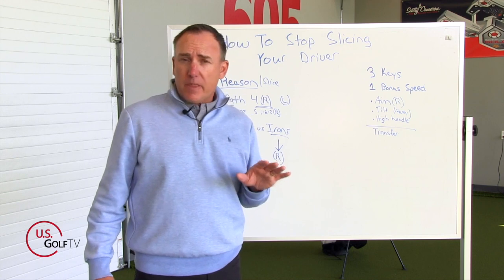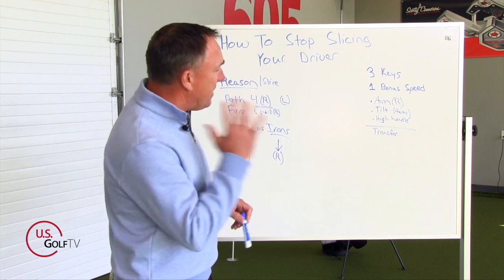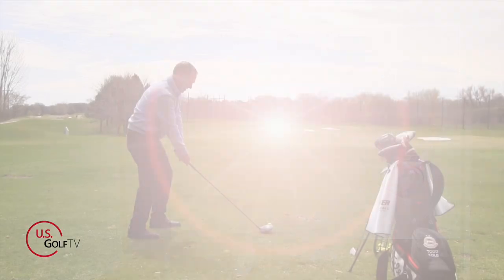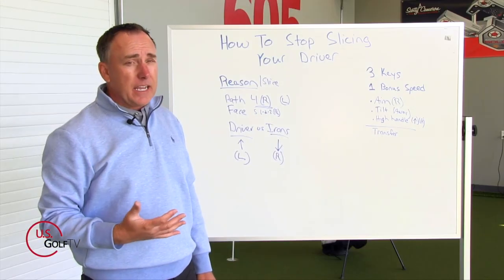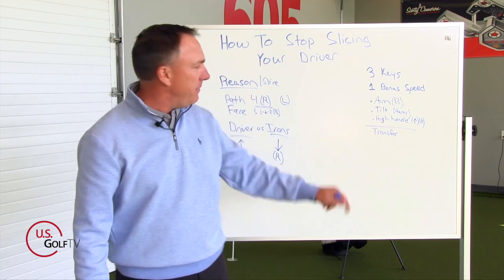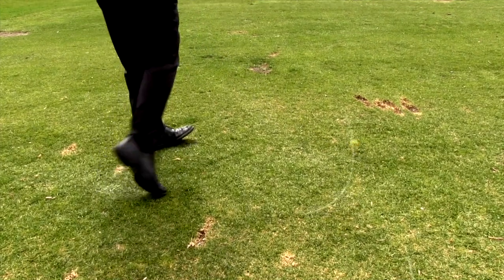Key number three is more of a swing tip. After 25 years of teaching golf, you're just going to have to trust me — it just works. When you finish your swing, I want you to have a nice high handle — high and up, and also a little bit to the right. The handle is going to be nice and high and up and to the right. Why? Because in essence it's going to move that arc, tilt your swing slightly to the right, and it's going to help you hit that nice high draw.